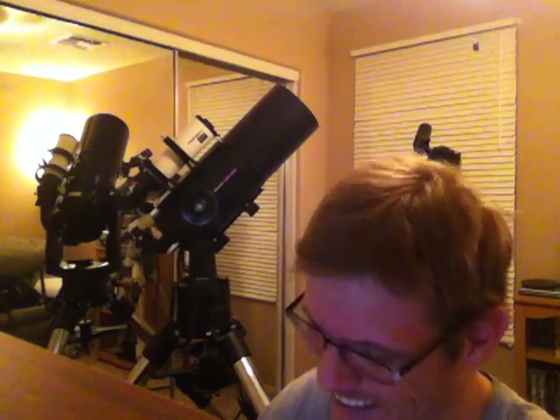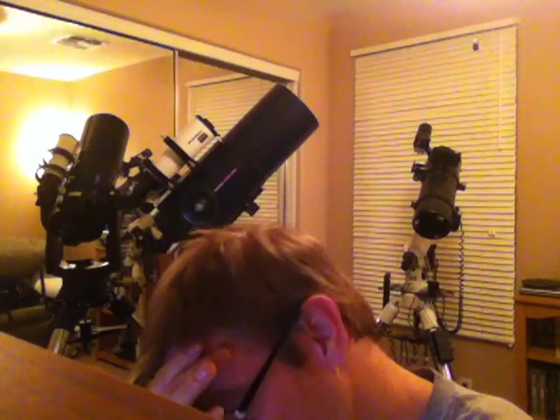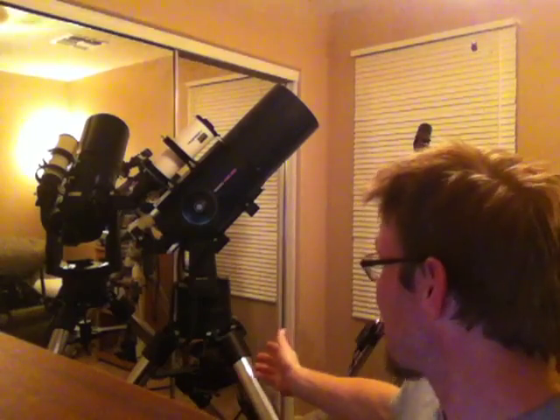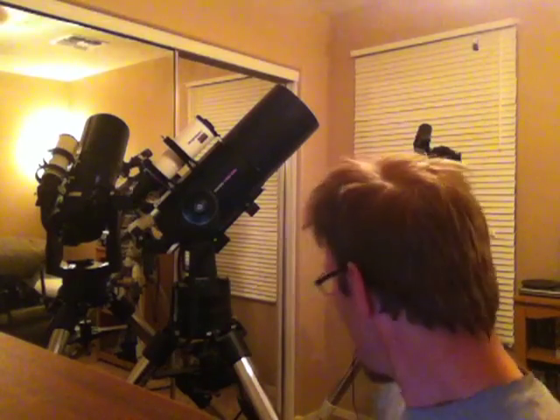I'm sorry guys — look, I've been doing this for a very long time. As you can see behind me, I am a dedicated Meade Instruments fan. I have an LX90 8-inch Schmidt-Cassegrain and I also have the LXD75 go-to mount. So don't make the mistake of thinking that I'm anti-Meade. I'm not. But here's the thing — I'm also a realist.